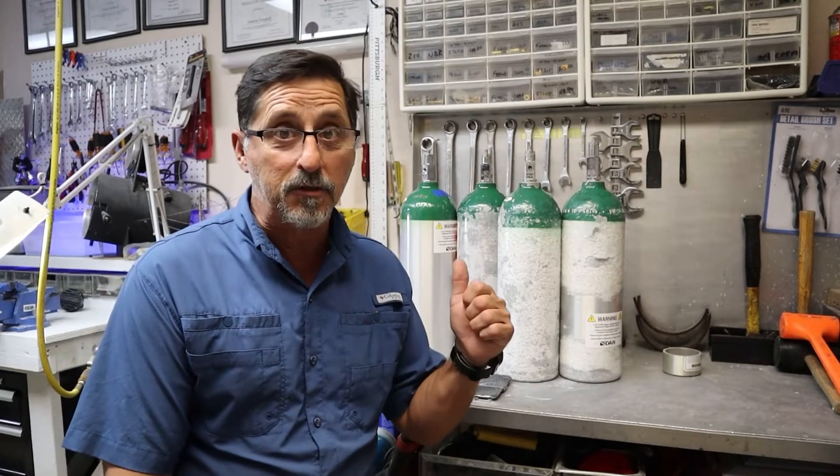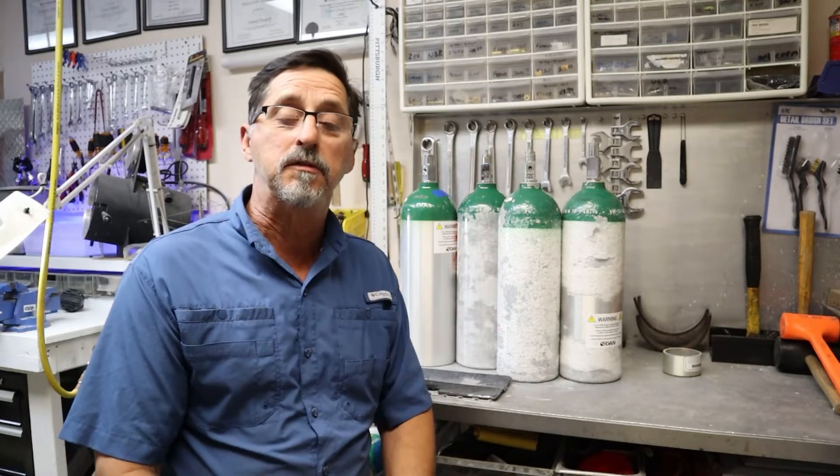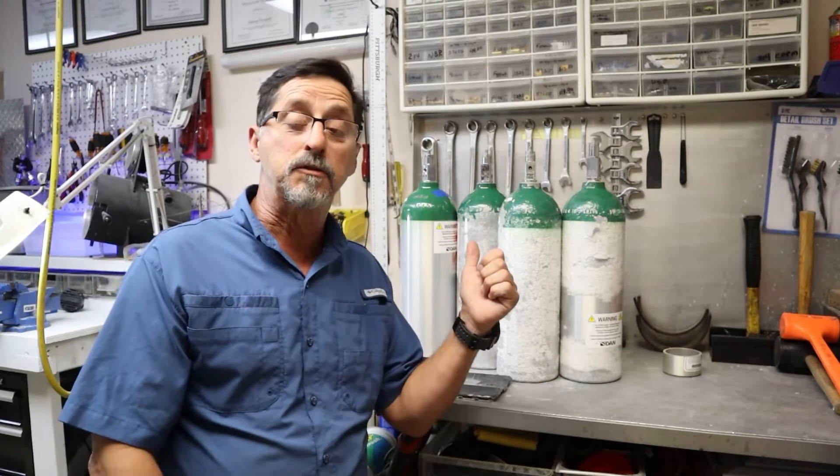Today's video is going to be about oxygen tanks. As divers, oxygen is a miracle drug for us for any kind of diving-related injuries. If you're a commercial dive boat, you've got to have oxygen tanks on the boat for your divers in case of an emergency. If you run your own private boat with your friends and your family, you should have an oxygen tank on your boat just in case of a diving-related injury.